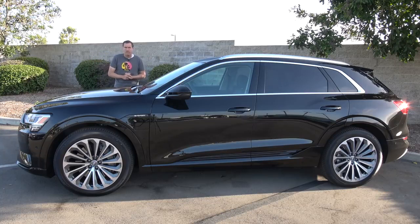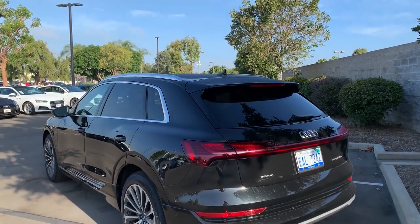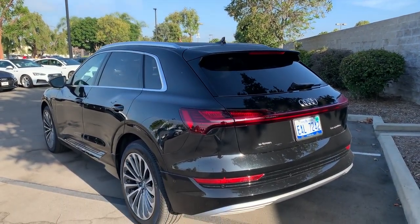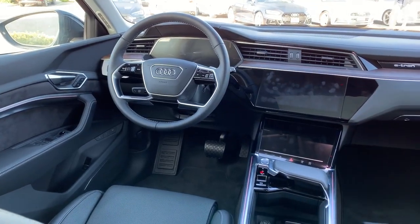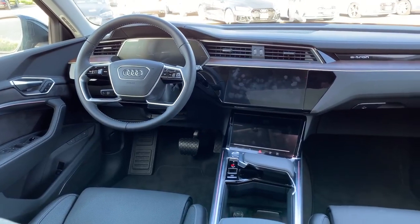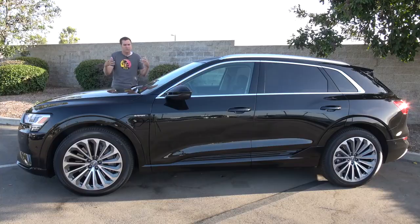If you're thinking about getting one of these, one of your big questions is probably pricing. Audi says the e-tron will start around $75,000, which makes it about $7,000 cheaper than the base-level Tesla Model X, although the e-tron is a little bit more expensive than the Jaguar I-Pace, which starts around $70,000. Both the Model X and the I-Pace have a little longer electric range than the e-tron, although the e-tron has a little bit more power than the I-Pace. So the e-tron seems to be priced about right among midsize electric luxury SUVs.